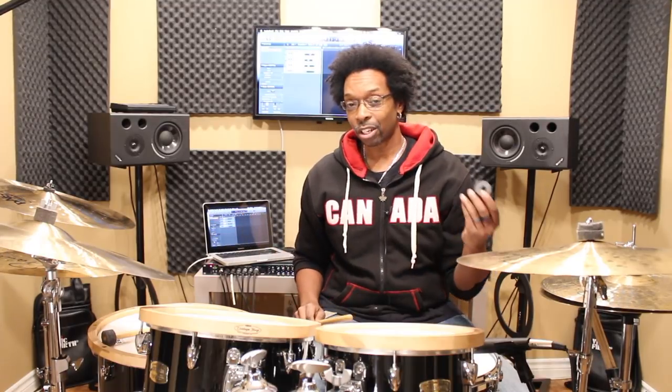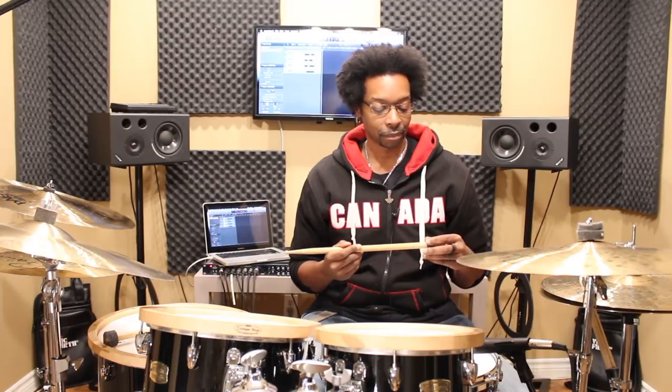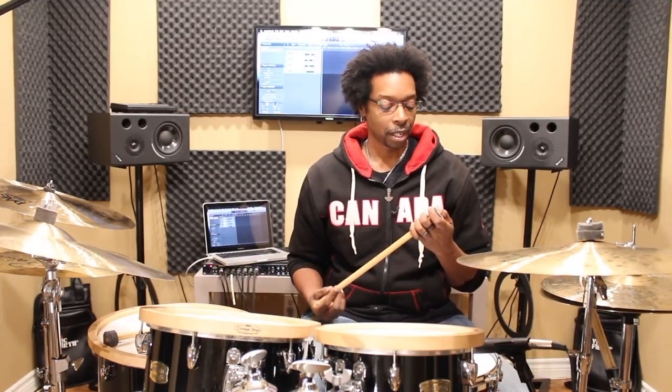So if you have an extra pair of sticks lying around, just go out and spend a few bucks on a pack of cymbal felts and make your own. These things will be every bit as durable and will last you just as long as any pair you buy in the store. They'll sound exactly the same and perform exactly the same.